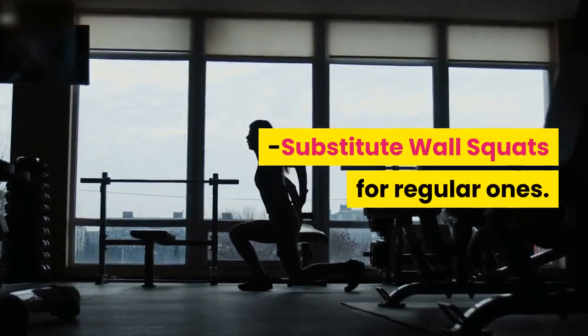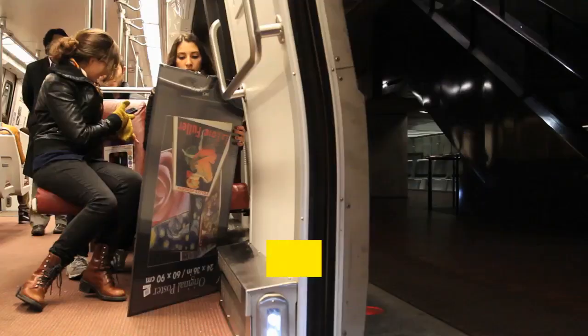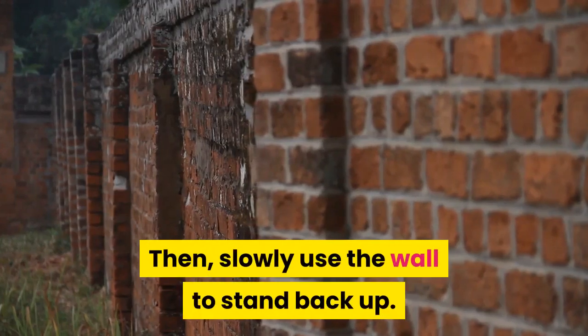Substitute wall squats for regular ones. Stand with your back pressed to the wall and slowly lower like you are taking a seat. When your knees are parallel with your toes, hold. Then slowly use the wall to stand back up.